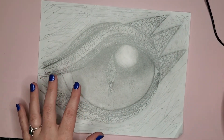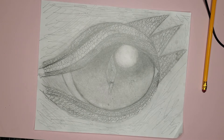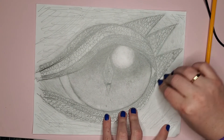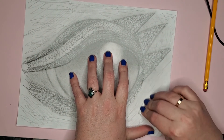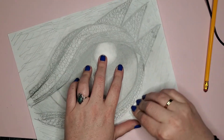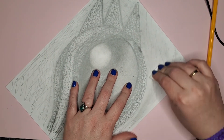Now you're going to take your smudger and grab some more tissue. Keep in mind that the tissue helps blend things a little bit better. So you just go through, blend it out, and keep in mind where you're putting it.